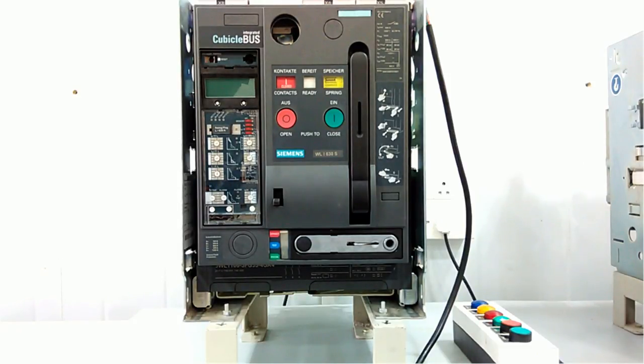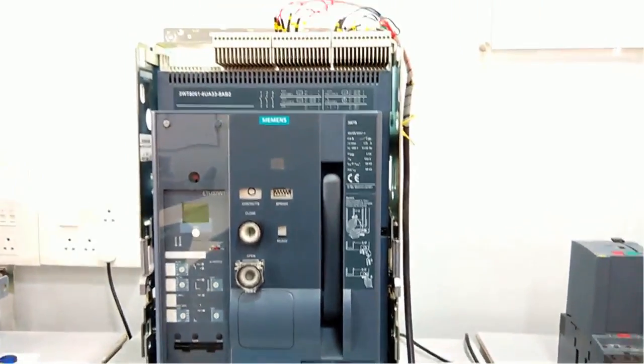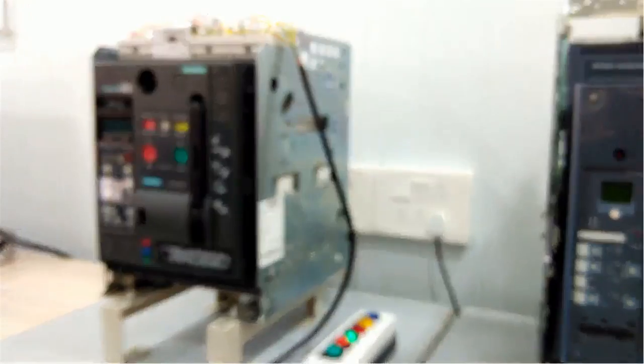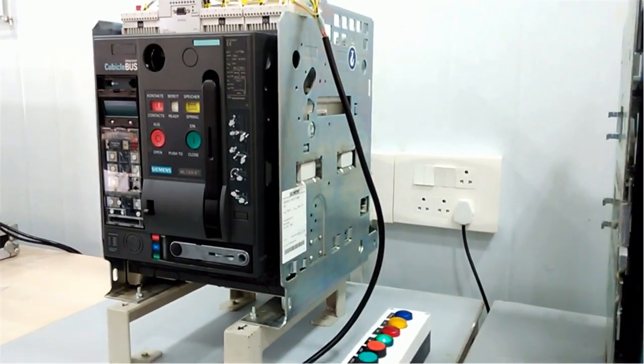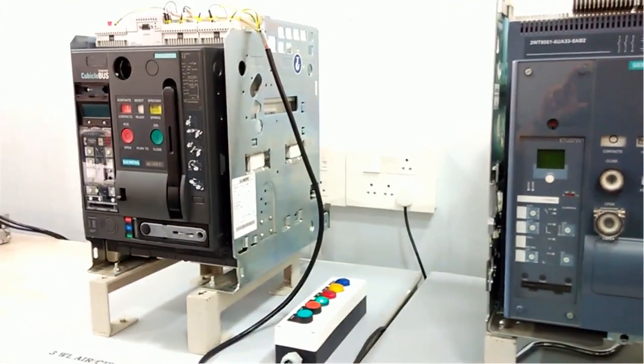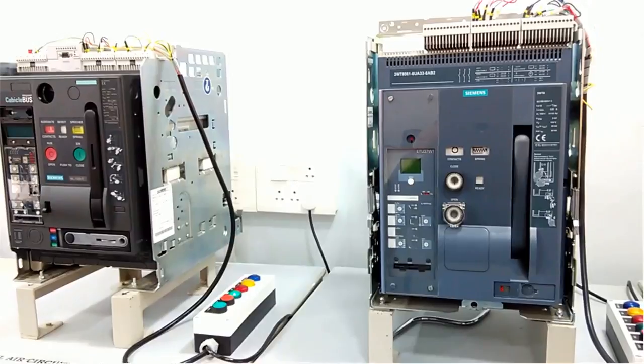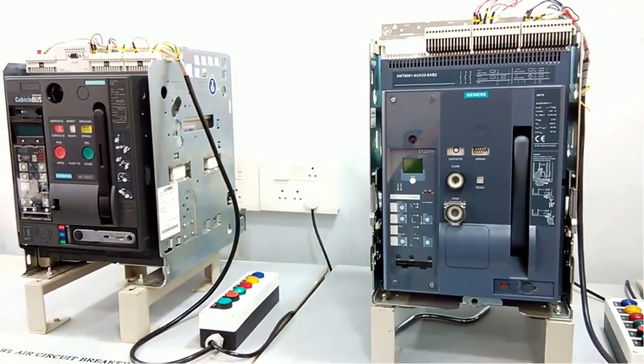This is the operation of the ACB air circuit breaker. When an arc is produced, the ACB will quench this arc and break the contact in high voltage or high current applications. Here we have a second model ACB from Siemens — the 3WT series. The same operation applies to both ACBs. In case of a fault condition, this air circuit breaker will break the contact and the arc will be quenched by the air medium. Thank you very much for watching this video.